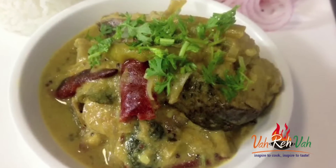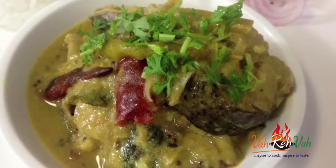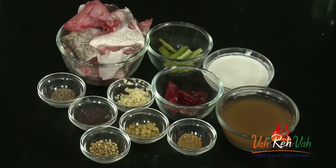Hi friends, welcome to easy and home style cooking. I am Mrs Ragini. Today I am going to share a non-vegetarian dish — a fish curry. With fish we are going to make an excellent pulusu, puli — anything you can call it. So let's start how to make this dish, dear friends.